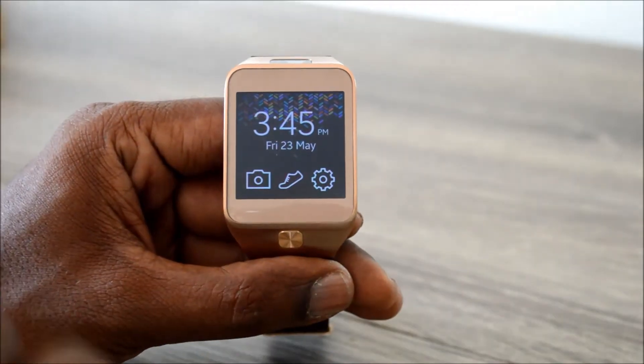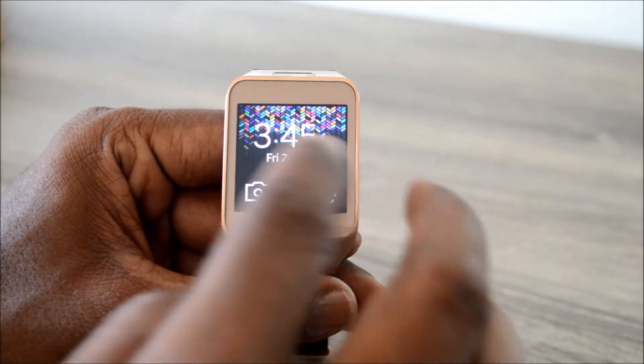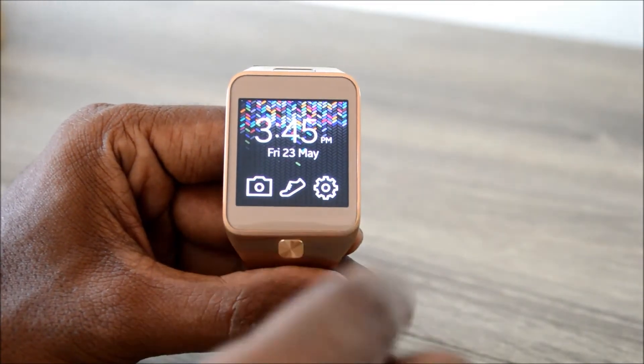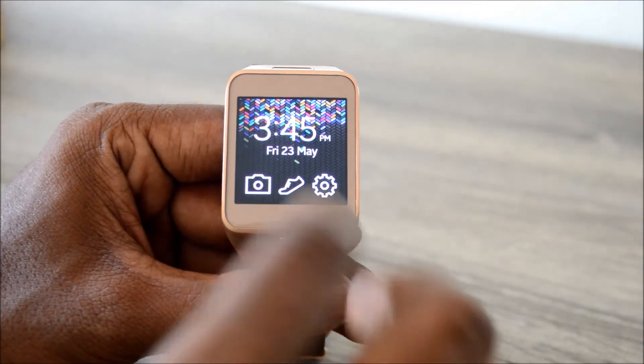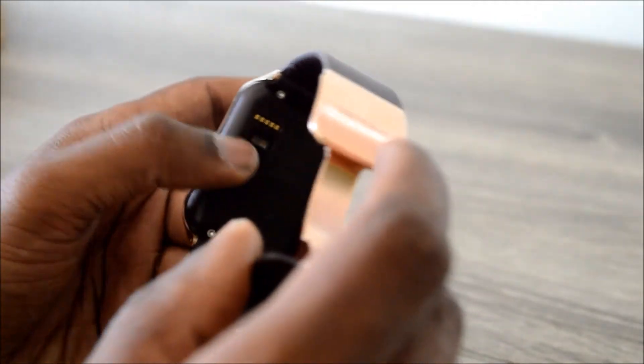Welcome to techraman.com. Here I have the Gear 2, and in this video we are going to see how the heart rate monitor feature that comes with the Gear 2 works. It works through a sensor which you can see on the rear side of the watch. I have the strap on the watch now.